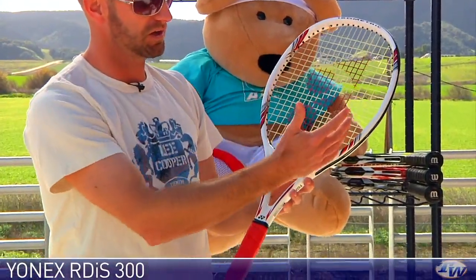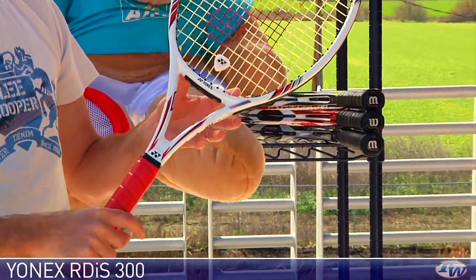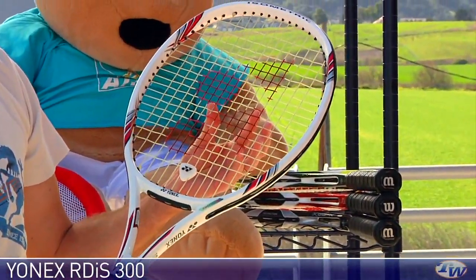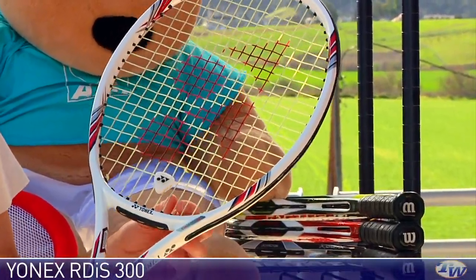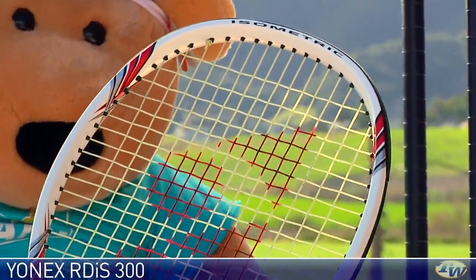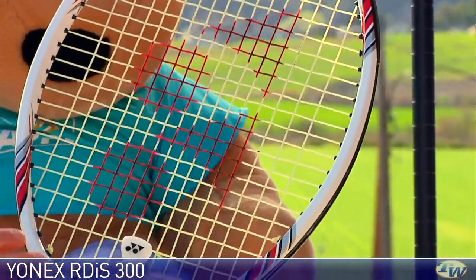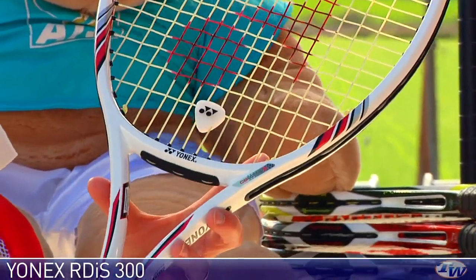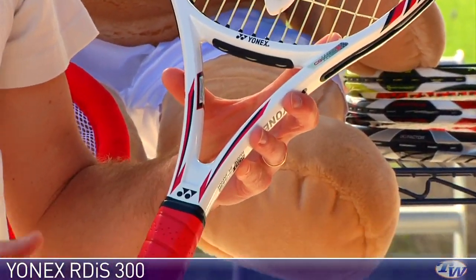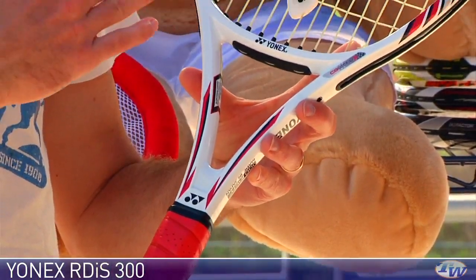Jumping into something a bit more user-friendly with its larger 100 square inch head size is the RD-IS 300, and you're really kind of on the cusp between a player's racket and a tweener right here. This would have been called a tweener many years ago, but now so many players are using these larger head size and thicker beam rackets. It's a standard length racket with nice mobility. It's got a flex of 62, so it's much softer, but it still offers a really nice crisp feel.